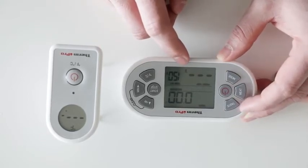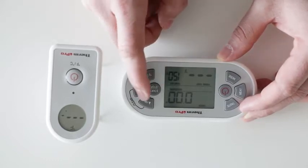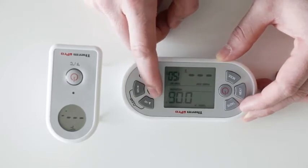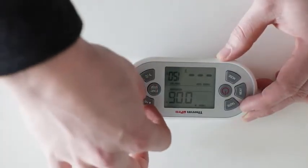To start the count up timer, simply press the start button. To stop the counter, press the stop button. To clear the display, press and hold the HR and min buttons at the same time.